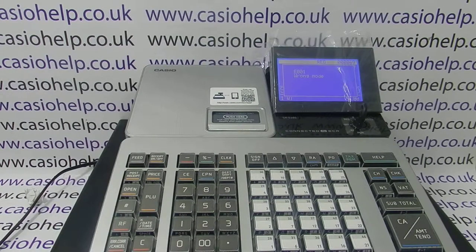This video from Casio Help will look at clearing a lockup on the machine that you're unable to resolve. If you've got an error message on the SRS 500 and you're struggling to get rid of it, you can do what's called an initial clear to free the machine up.